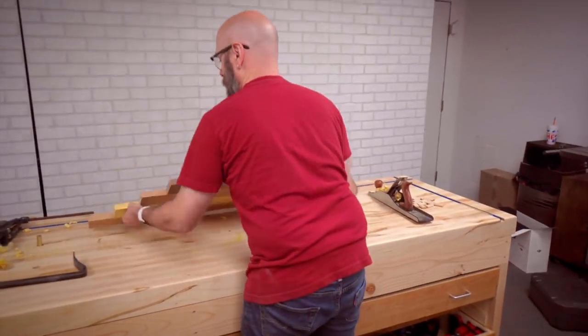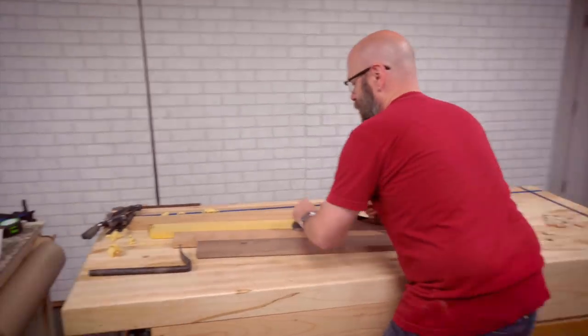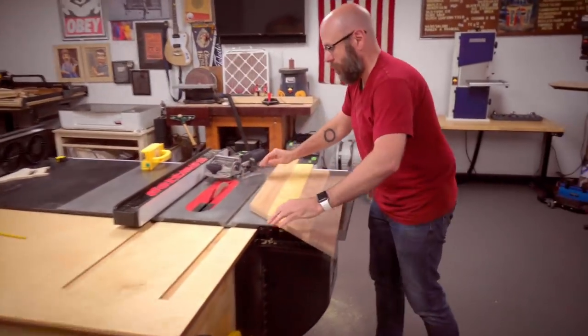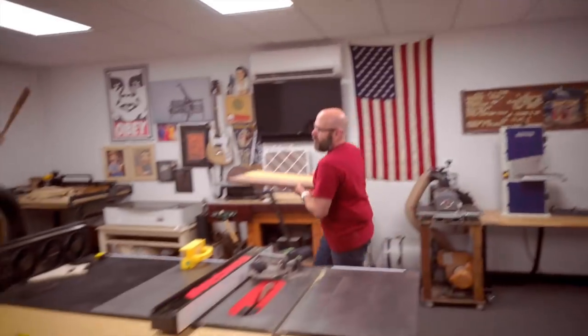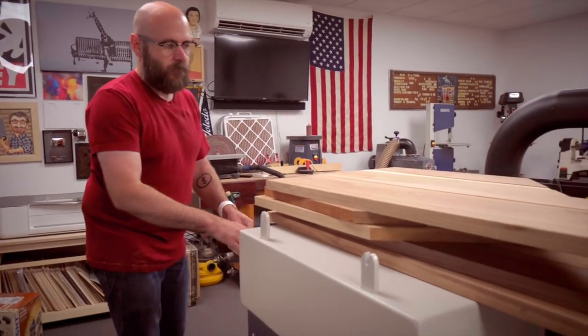This board wobbles on the bottom, and before I can run it through the planer I have to get that wobble out. I'm going to take it over to my bench and get that high spot out with a hand plane, using my table saw as a flat surface. Now it doesn't wobble, so we can run this through the planer. We'll run all our pieces through the planer before gluing them up.